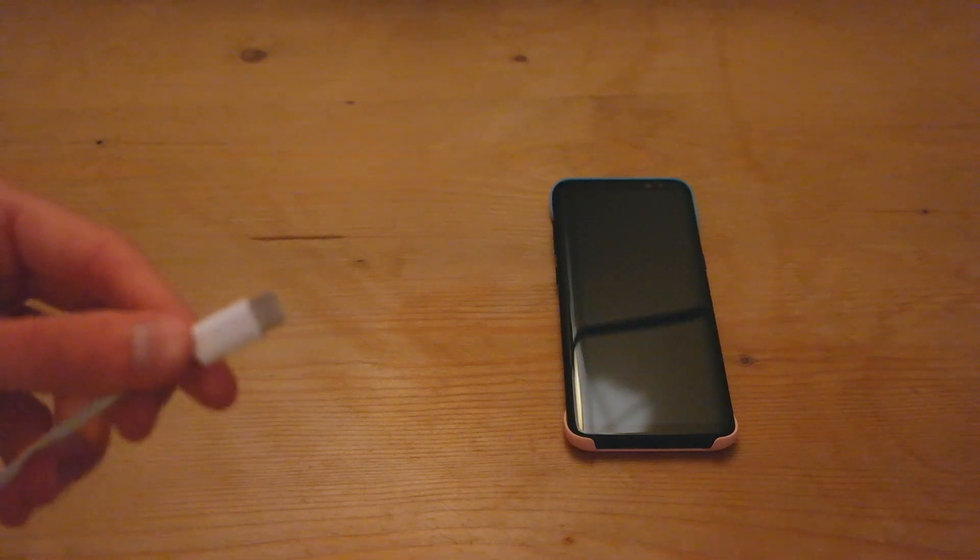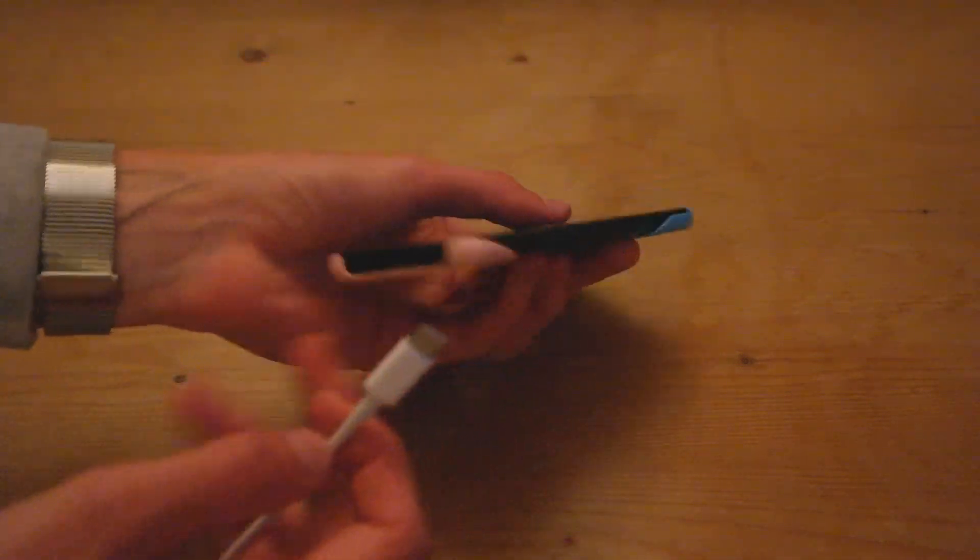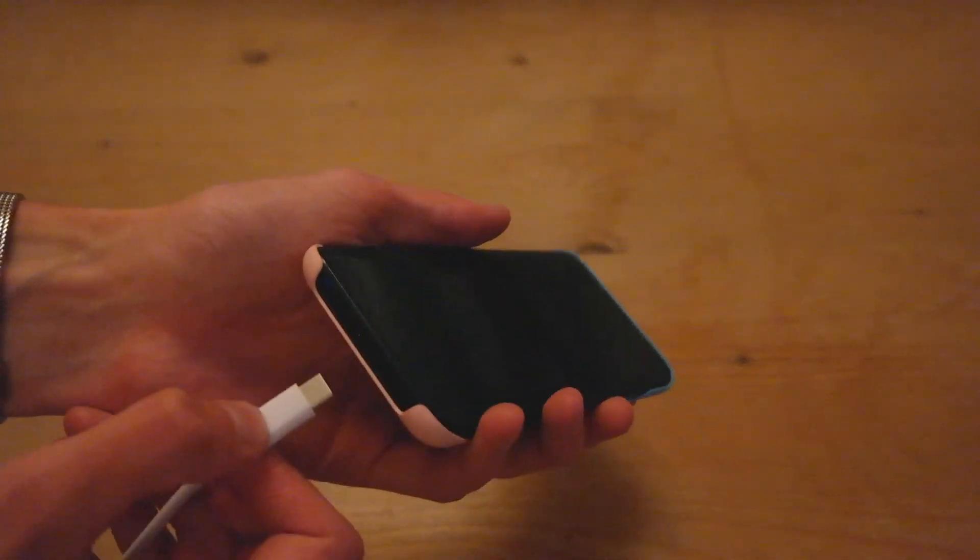Hey guys, Apple Lee. Hope you guys are all having a fantastic day. We've got another times-to-charge video, again with the Samsung Galaxy S8, but this time we're using the MacBook Pro charger from 2016. The benefits of USB Type-C are that you can use the same cable and effectively the same charger. This is the 61-watt version and the phone is completely dead as usual.